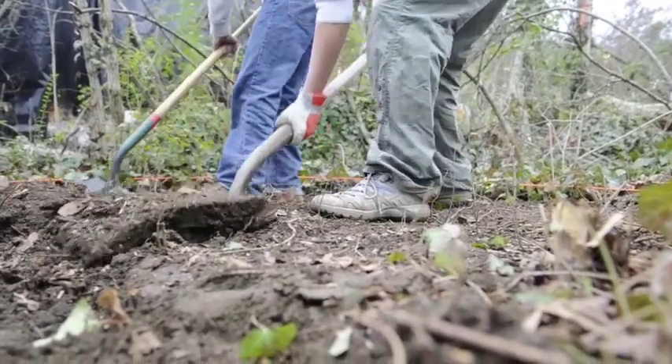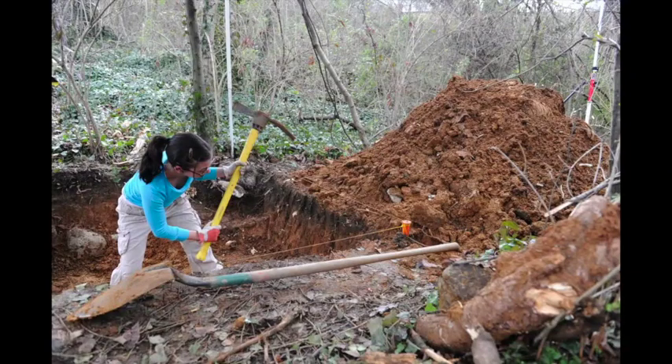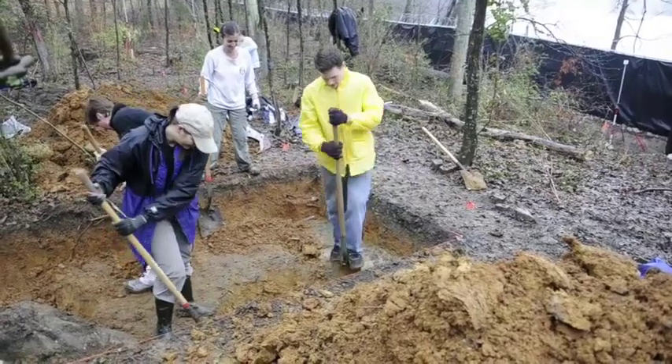We weren't sure we were even going to be able to get that deep. There's a lot of rock out there right on the bluff. The soil is very, very heavy clay. So we were lucky that we could go that deep. It was a lot of dirt that we moved. We had a lot of help from graduate students and other faculty.